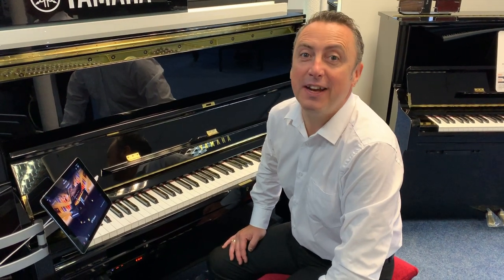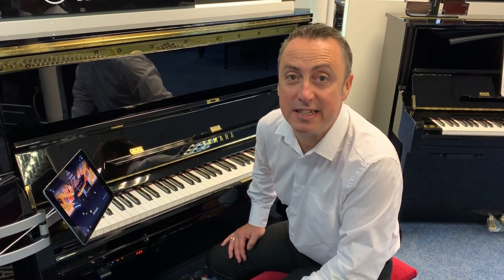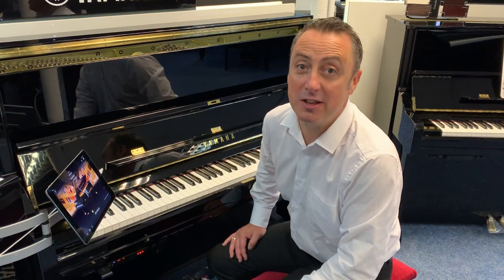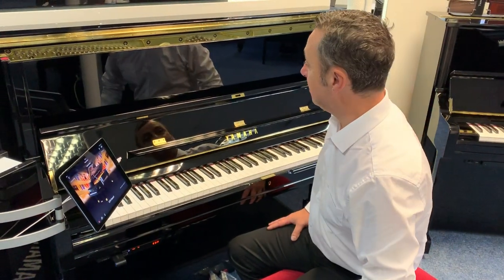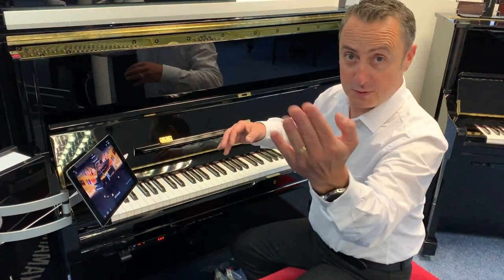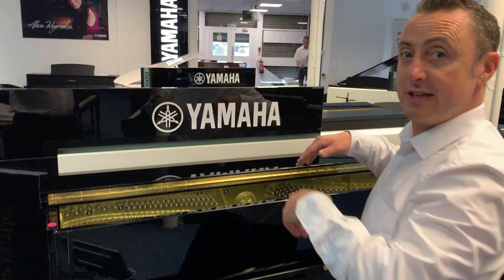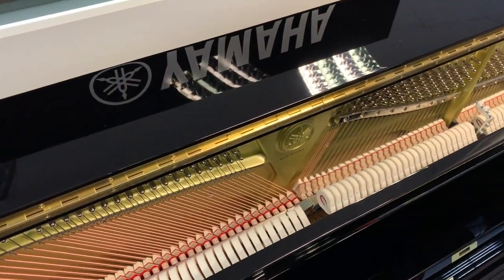Hey, my name's Graham and I'm at Rimmer's Music here in Bolton. Today I'm going to talk to you about Yamaha trans-acoustic pianos and Yamaha silent pianos. What I'm sat at at the moment is a Yamaha trans-acoustic. If you just come over here and have a look inside, it is a real piano with real strings and real hammers.